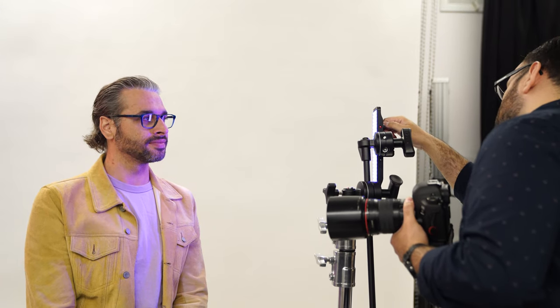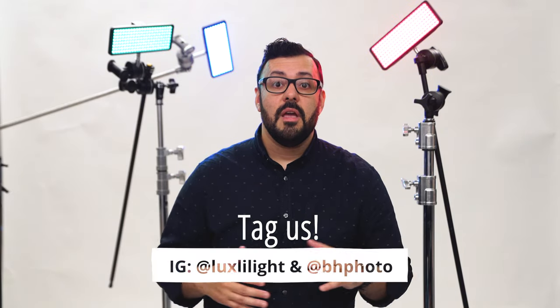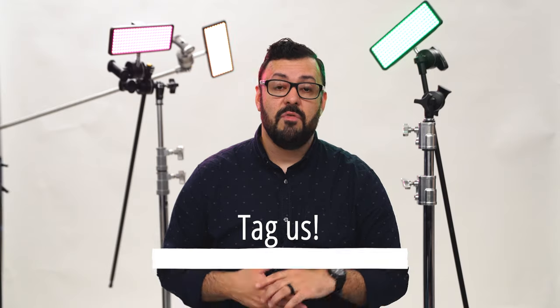Thanks so much for joining me today. I really appreciate you all being here. I hope you've learned a little bit about the Cello Mark II and found these tips useful. Feel free to check out bnhphoto.com — they carry the full line of Luxly products. Let us know what you think about the product, let us know what you're using, tag us on social media, and if you have any more questions about Luxly, please feel free to contact us. Thanks again, and we'll see you soon.